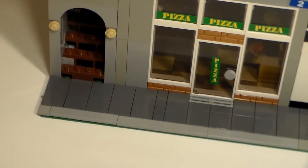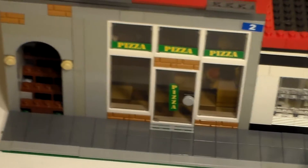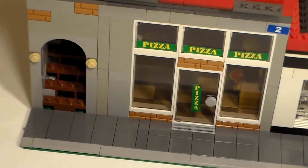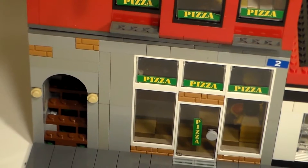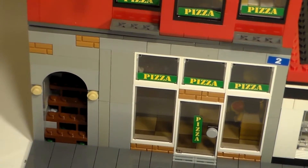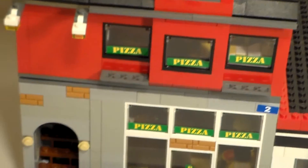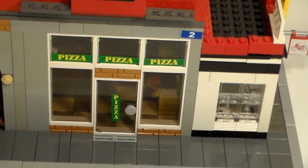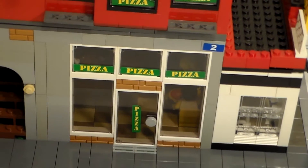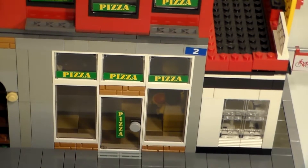Starting on the bottom here we've got the pathway looking very similar to the modular builds, and that is because we're trying to fit them in with the rest of the modular builds. As you can see on the side there, there's some profile bricks along with a staircase leading up to the second floor. That is because the second floor is actually an apartment, and it is assumed that the person who works in the pizzeria or who may own it is actually the owner of the apartment as well.